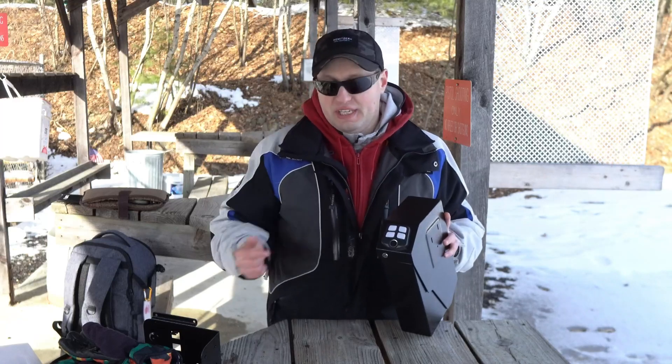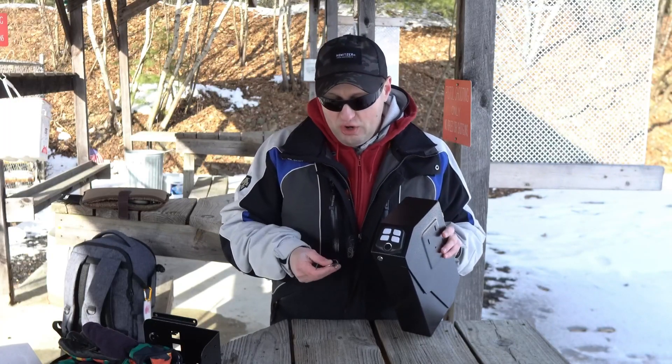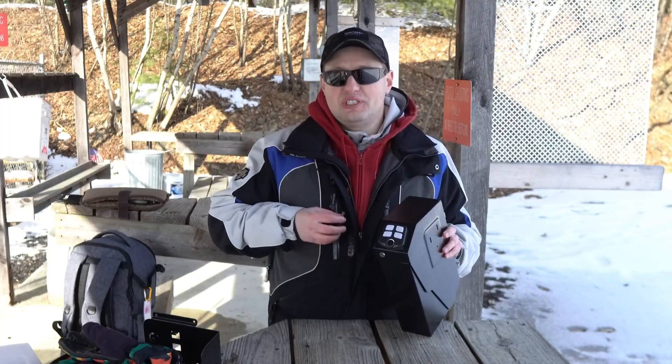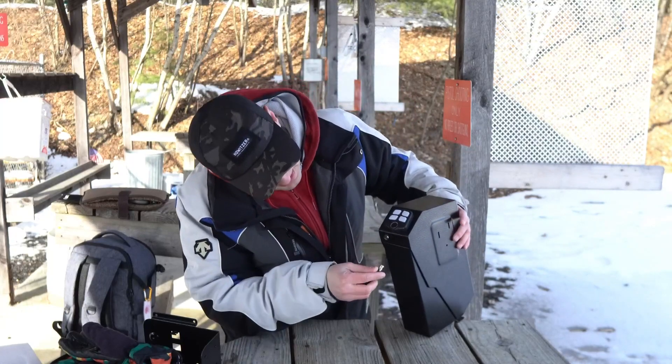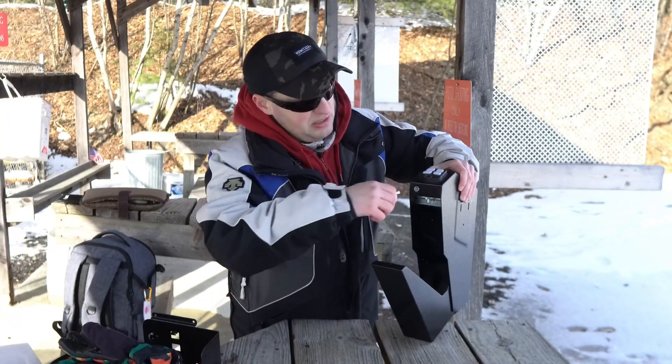You've purchased the DOM box under-the-counter safe and you want to know how to change the battery and set it up for the first time. It is going to come with a set of emergency keys which you are going to put in, and it is going to drop free and unlock the safe.